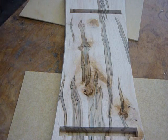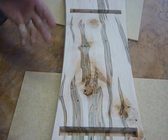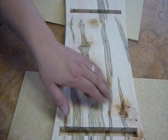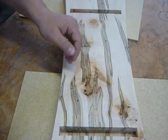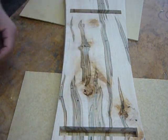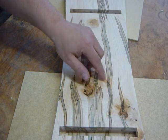You might remember from early on in the project that I had some torn grain after these boards came out of the planer. The reason that was caused is because everywhere that we have a knot or a little bit of this burl figure, the grain is no longer running in a straight line — it starts to twist and curl around, even face upward, like in an ingrain pattern. So instead of shearing off the wood fibers, what it's doing is actually pulling them out.